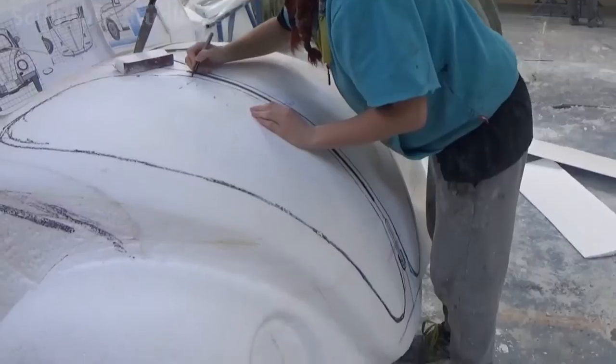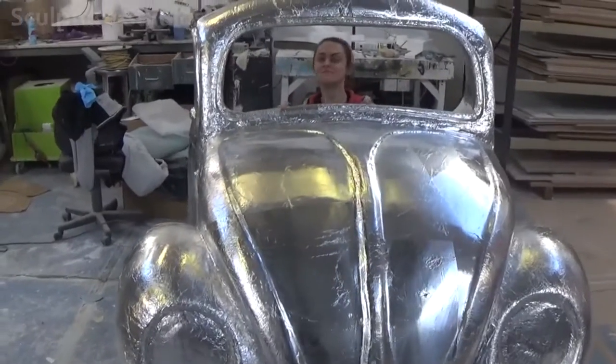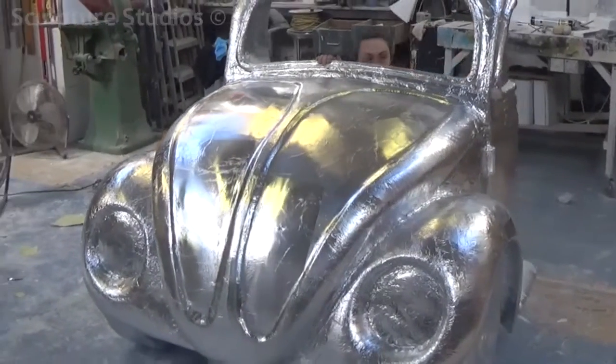The whole thing is being carved with the usual nail brushes and wire brushes, and stonemason rifflers are used to add the finer details. We're trying to make sure we include all the necessary features, keeping all the curves, lines and ridges as accurate to the real model as possible.